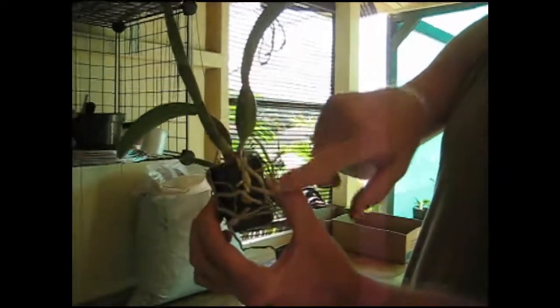So this plant, as you can see, is in a two inch pot and it's been pretty overgrown in this pot. It should have been repotted a few months ago — it should have been repotted while this new lead was much smaller. As a result, the roots have all grown out.